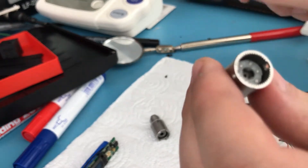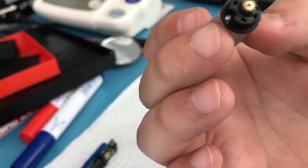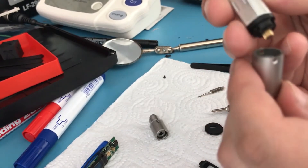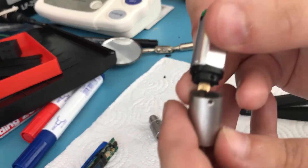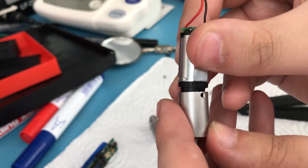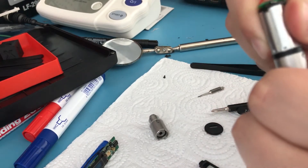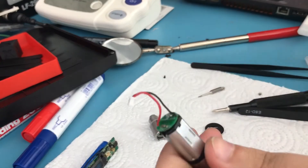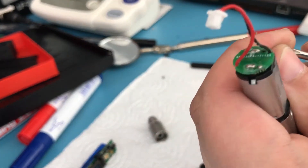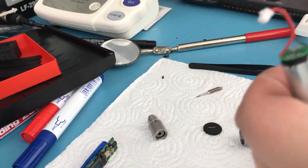Now we can reattach the motor. I realize I didn't give you a close-up of it, but I'm also not going to tear the motor apart because you can damage motors by doing that. To reattach, align these two holes — you'll be able to see it clearly with your own eyes — then insert the motor and grab your screwdriver with the tiny screws.